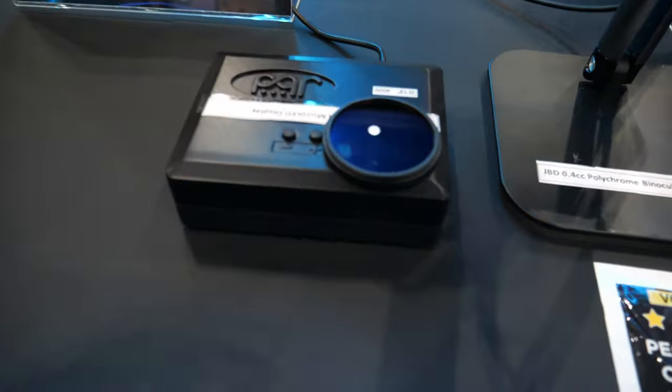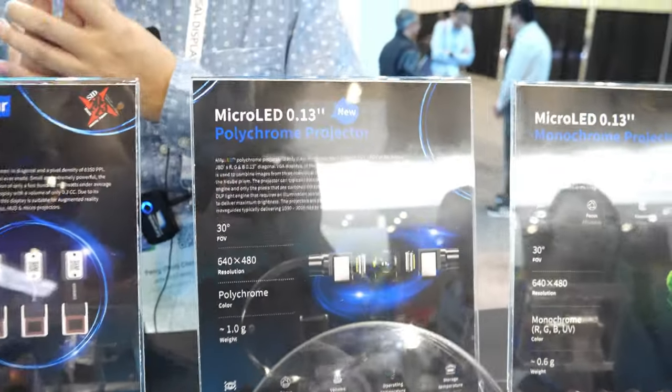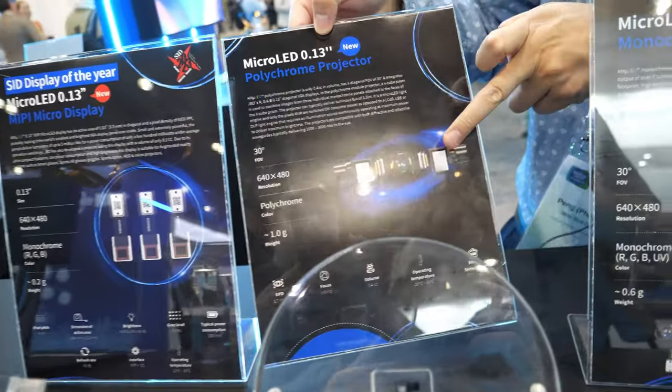So how do you combine all three colors? We combine them through an X-Cube geometry, so it's an optical combiner. Polychrome?